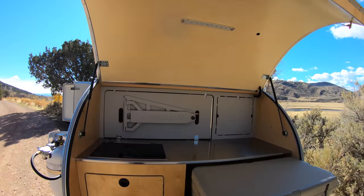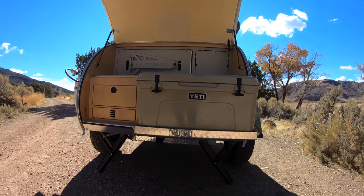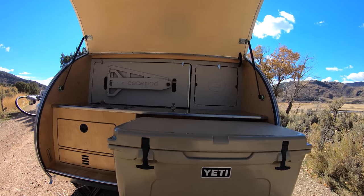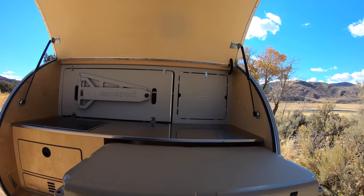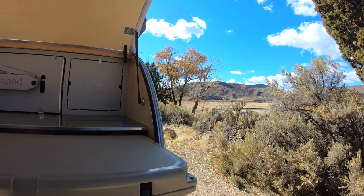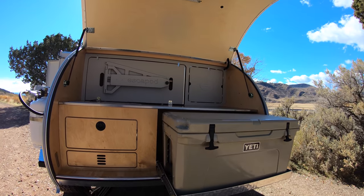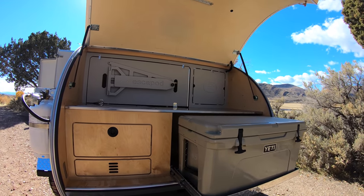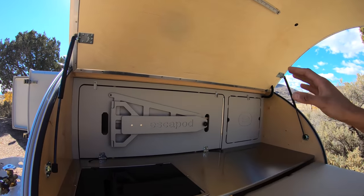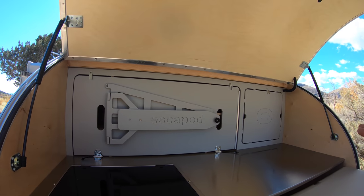Moving to the galley area, you'll see first and foremost the Yeti that we have, which still comes standard — a 65-liter Yeti Tundra. You'll notice it's now on locking drawer slides, so it locks in and out very sturdily, 600-pound rated, which is great for really bumping down the road with a full cooler full of food.